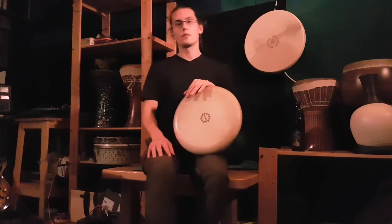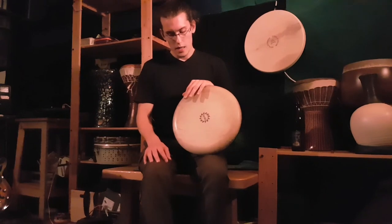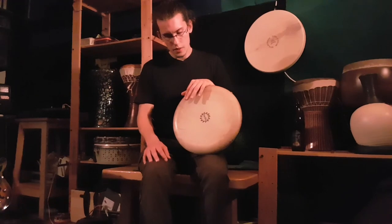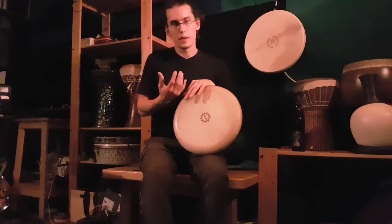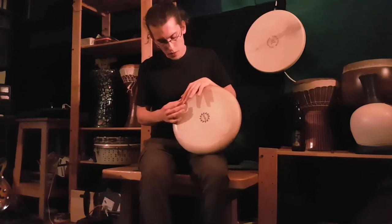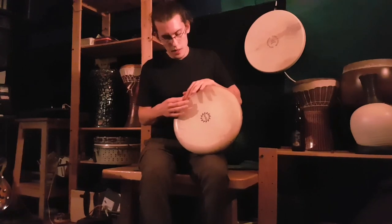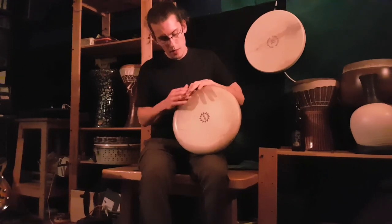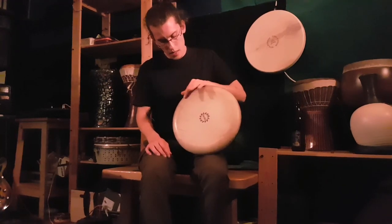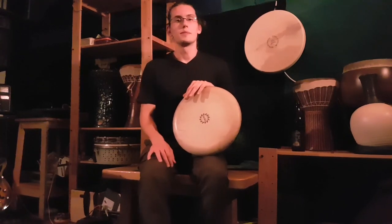This is a very focused practice. You make a try and try to do it better next time, but you listen to the sound very closely. Maybe you find, 'I have to hit a different spot,' or 'hold my hand a little differently.' That's how to practice it.